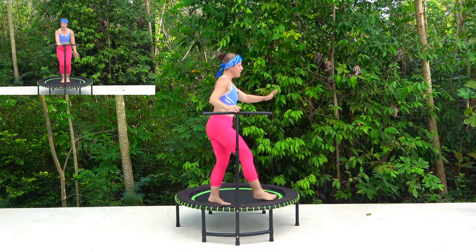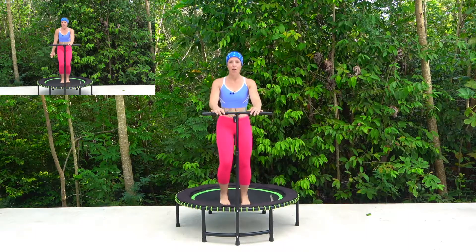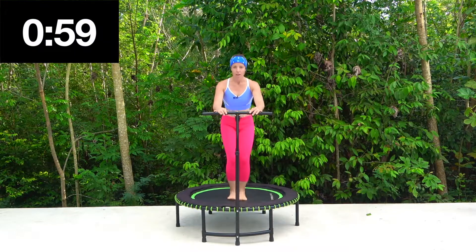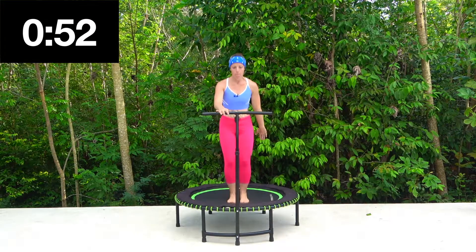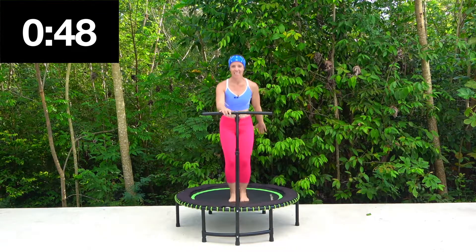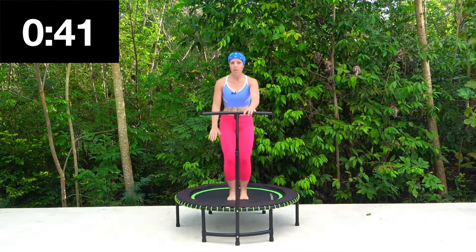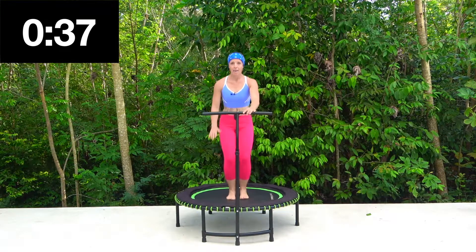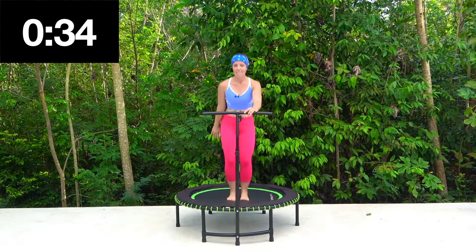Now bring it back to the centre. Okay, basic bounce, centre — push down. Squeeze those legs together, squeezing through that core. Watch the arms — pump, pump, pump, pump. Yes! They're there if you want them. If you don't, just keep holding on to that bar. Keep that bend through the knee. You are looking amazing.